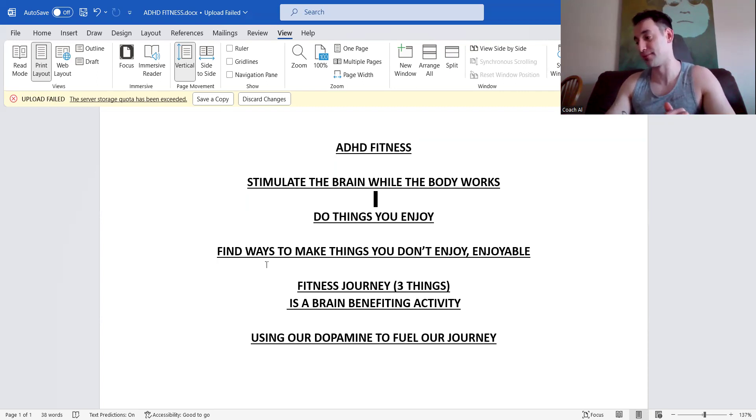The goal is to become proud of ourselves each and every day. To recap: we can stimulate our brain while the body works; we do things we enjoy, and if we can't, we find ways to make unenjoyable things enjoyable; the fitness journey is exercise, nutrition, and mindset; and we use our dopamine to fuel our process. A lot of people are waiting to be happy — 'I'll be happy when I get my abs' — but you can be happy right now by following through on that next habit.